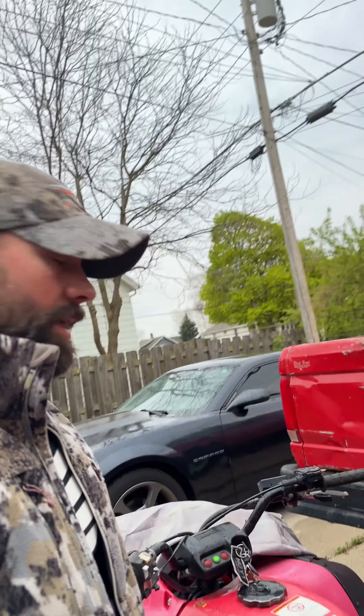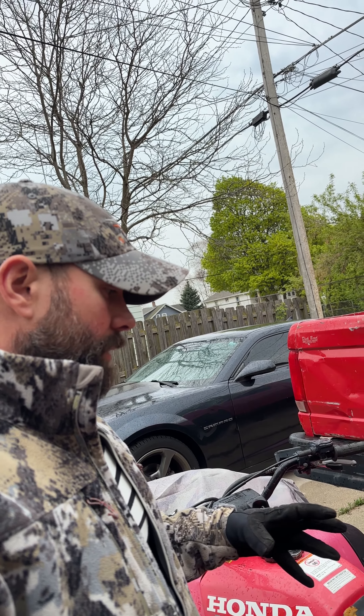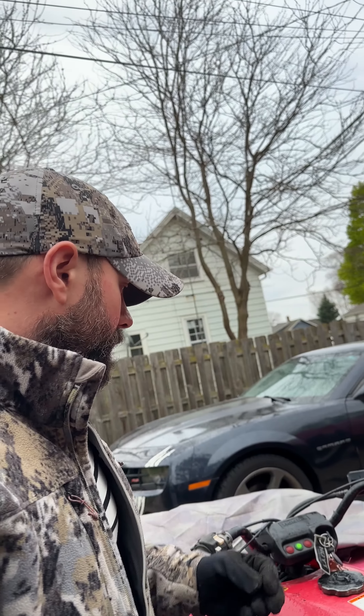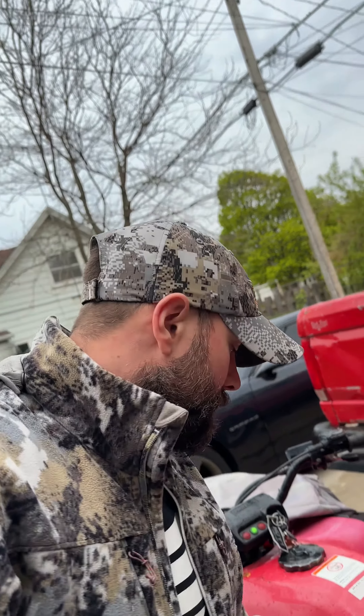Welcome back to On the Ground. In my last videos I was talking about having some issues trying to figure out what exactly was wrong — it didn't want to start. I kept trying a few times and got a little frustrated. I checked the wires, thought maybe something was grounded, but it turned out the positives were swapped — nothing major.